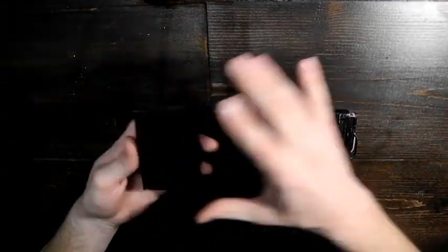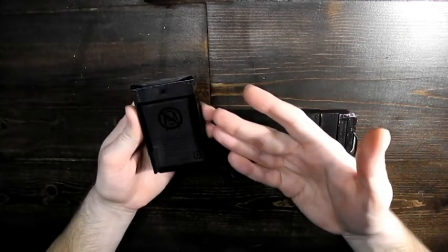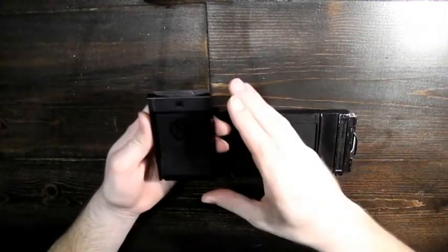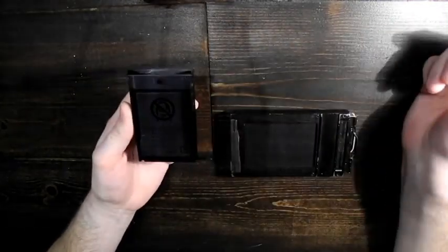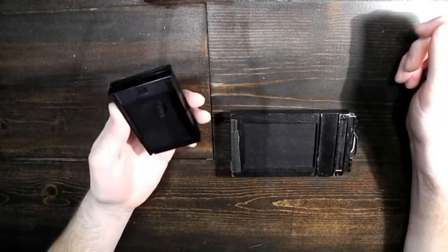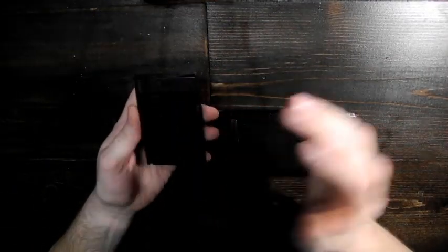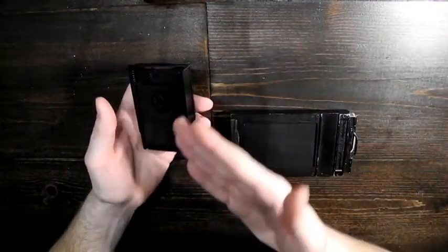Here I have a pack of Fuji Instax Mini with the cover still on. This isn't actually a new pack — I wouldn't waste an entire pack of film just to show you this. What I've done is kind of recreated what it looks like as a new pack, so I've got the cover in here and some film underneath.